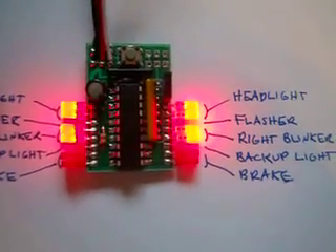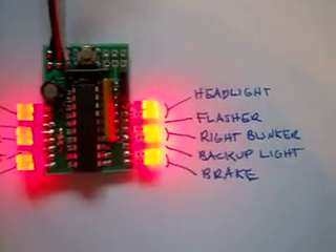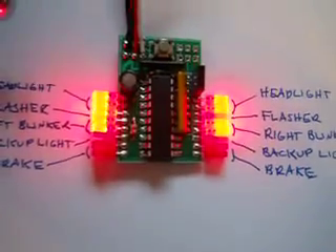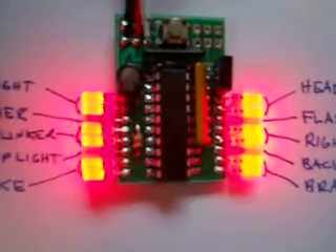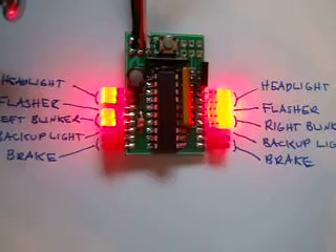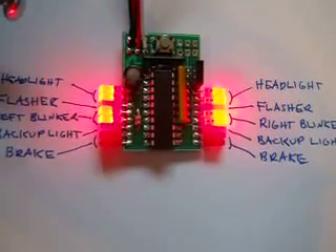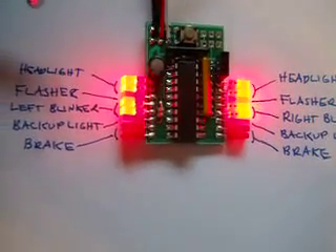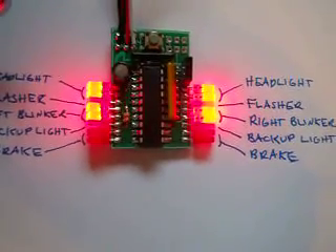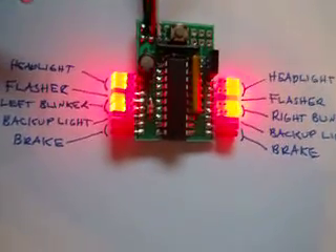The first two wires on the outside are your headlights, and they're basically always on unless you sit in neutral for a while — then they turn off. When they turn off, your left blinker and right blinker start flashing like parking lights.